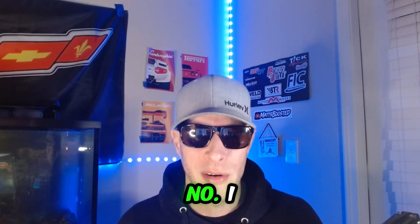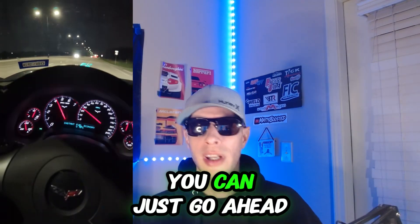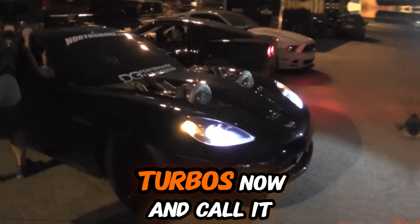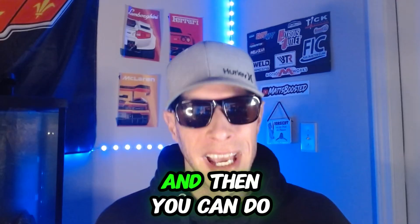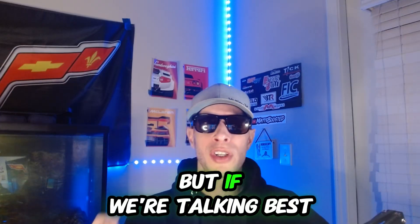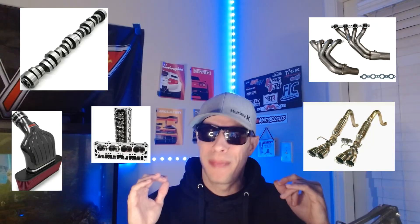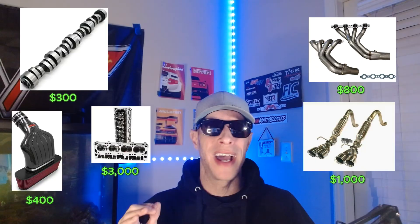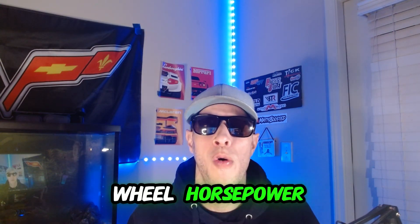There are a couple of ways to go about this. If you've already done a couple mods on your C6, you can just go ahead and add a supercharger or turbos and make 500 to 600 wheel pretty easily. Or you can do all of your full bolt-ons first and then do boost down the road. But if we're talking best bang for the buck, boost is going to be the way to go. With full bolt-ons, you're about $10K in and making around 500 to 530 rear wheel horsepower.